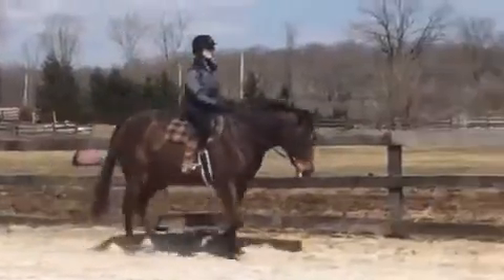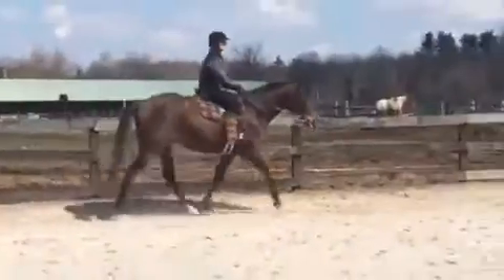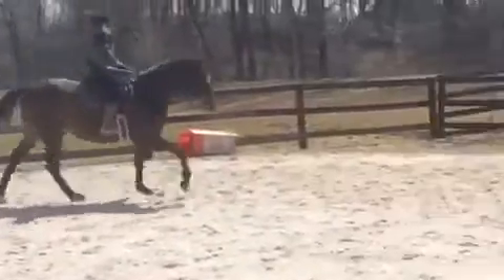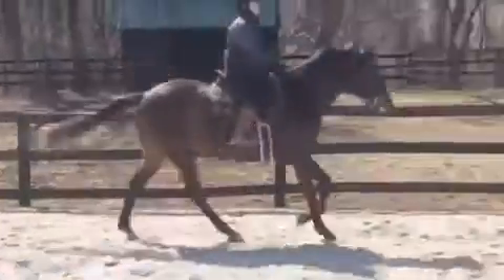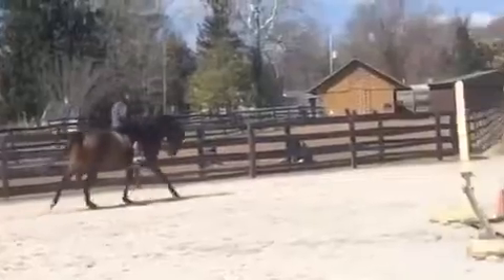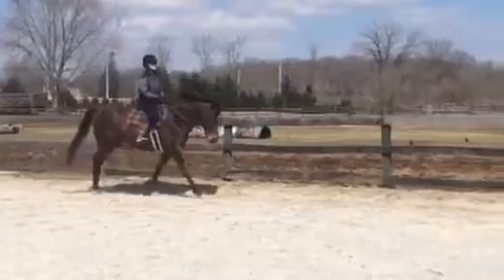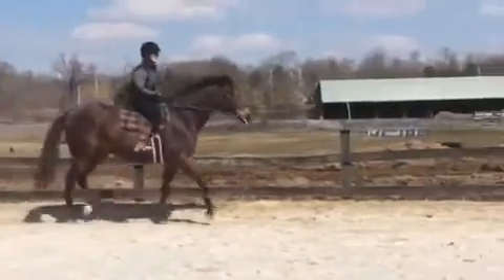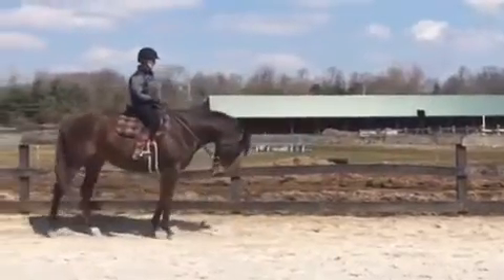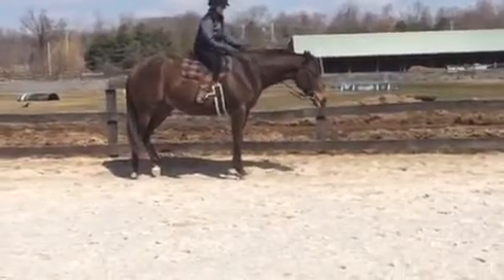Ease them into a canter from that extended trot. Good, and then bring them down when it's your idea. Very good. And then I would just do the same thing in the other direction.